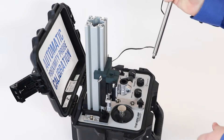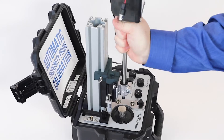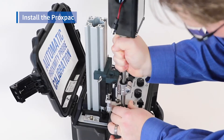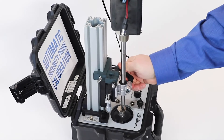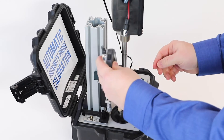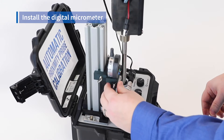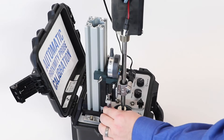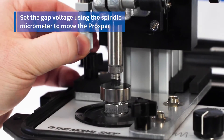The next step is to install the actual ProxPak itself. As you might imagine, that goes through the clamping mechanism. I can press down until I'm touching the target, back it off slightly, and go ahead and clamp down. Finally, we install our digital micrometer through the hole on its clamping assembly and tighten with the nut on the left. The final step is to move the ProxPak up slightly so it's not resting on the target, using the spindle micrometer.